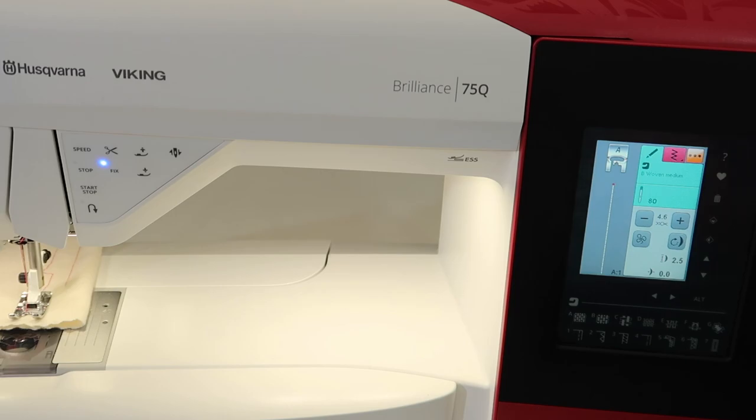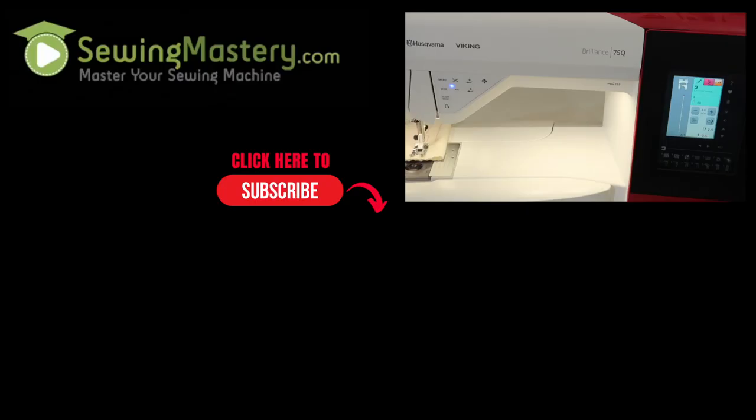Just know that you should play around with needle positions, or if your pattern recommends being in the far left or far right, you have the ability to change it and you can see the change right on the screen. Take a look at all the videos we have done on the Husqvarna Viking Brilliant 75Q so you can master your machine from beginning to end.